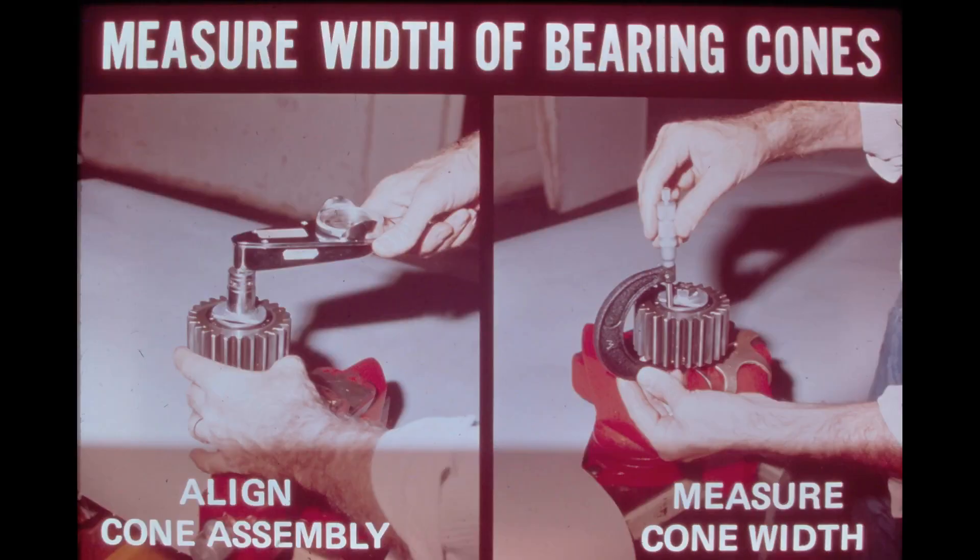Inspect the gear for wear or pitting; replace it if necessary. Inspect the two bearing cones. If they show wear, they must be replaced as a matched set.